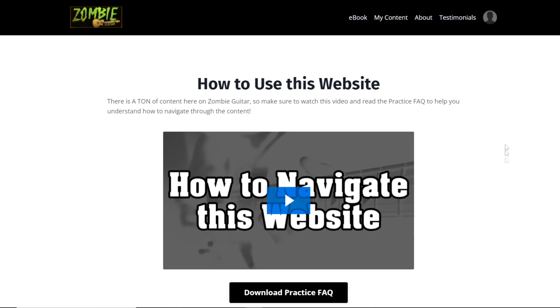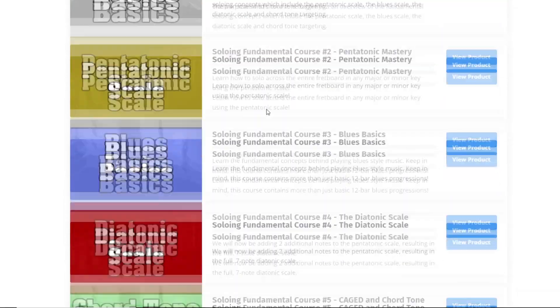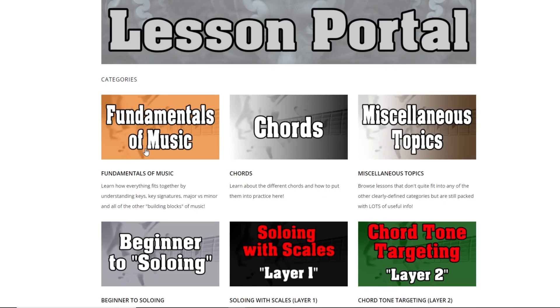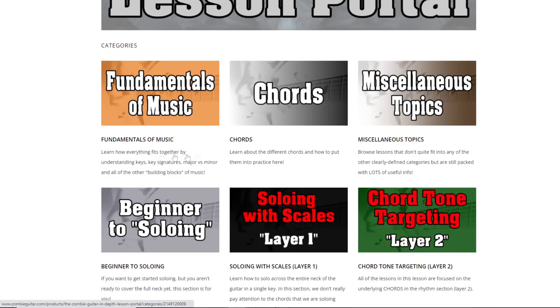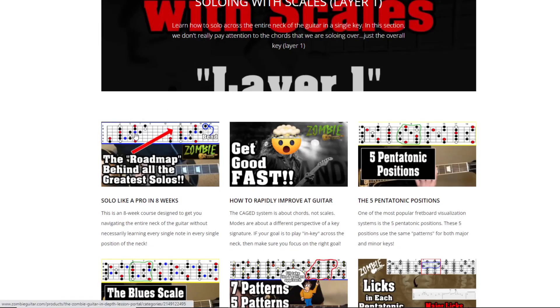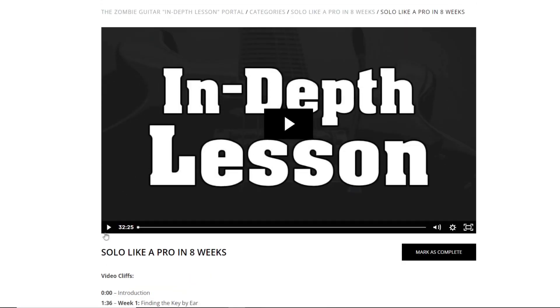Here I'm logged into the Zombie Guitar website, and it works with any video on the site. I'm going to come into the in-depth lesson portal and demonstrate using one of these videos because these are typically longer — this one is about 32 minutes long. Let me start out by pressing play.